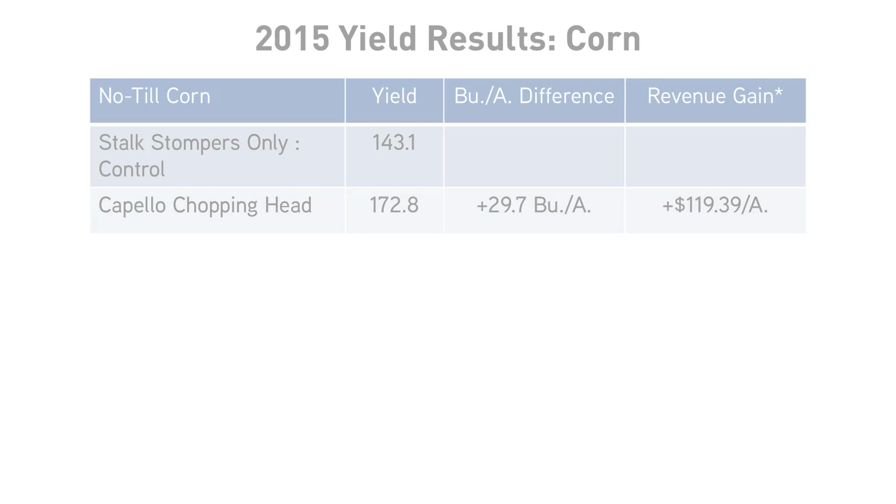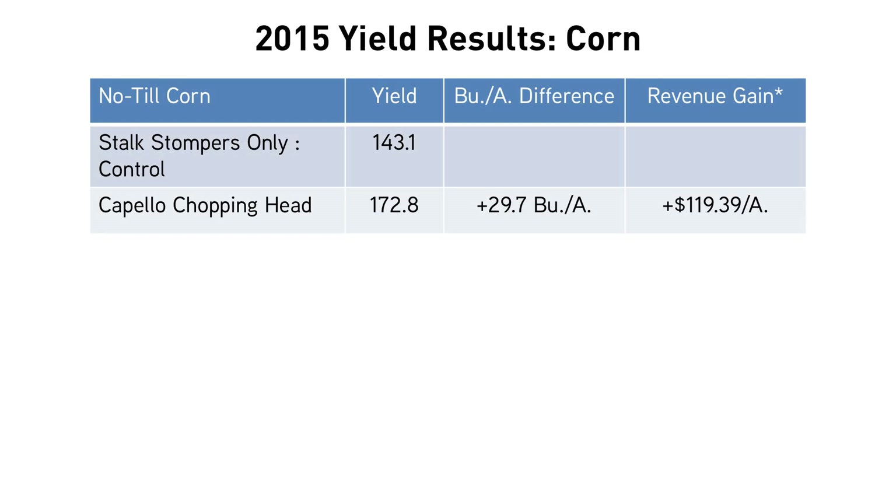Looking at the yield results, starting with no-till — you would think that chopping the stalks would have a tremendous response in a no-till environment, and it did. The Capello chopping corn head used in that no-till scenario at Central Illinois in 2015 gave us yield increases of over 25 bushels per acre. A tremendous response in a no-till environment.